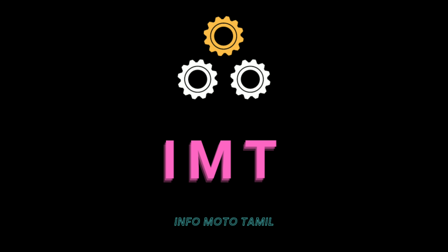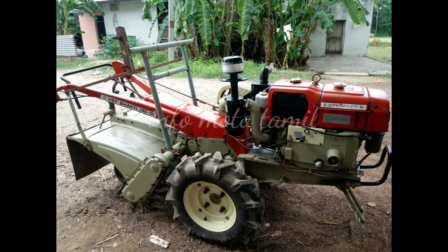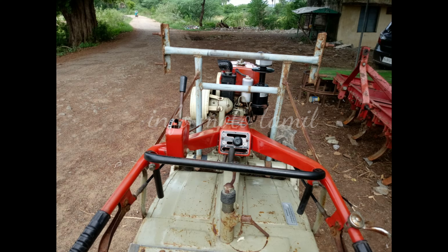Welcome to the InfoMoto Tamil video. Let's talk about Power Triller. Power Triller is VST-SHAKTHI 130DA. The model is 2010.